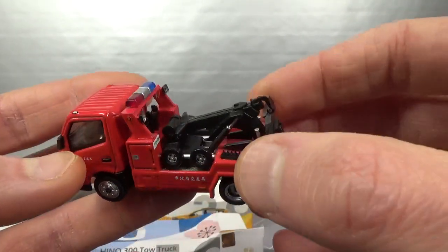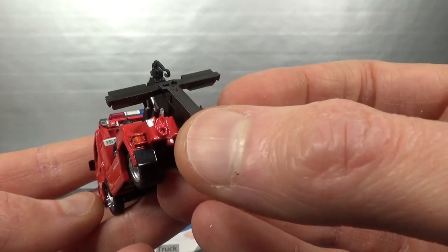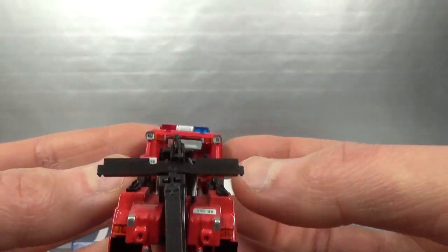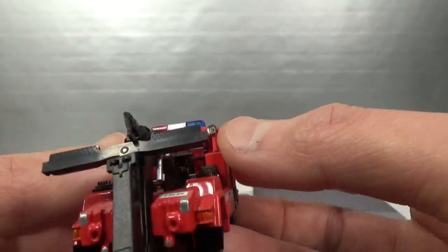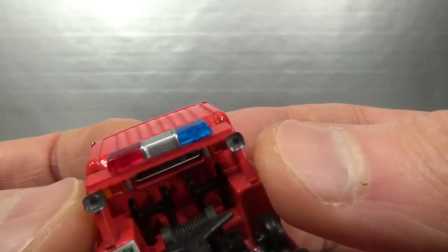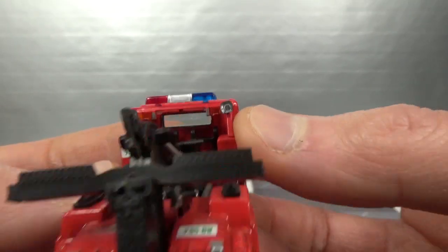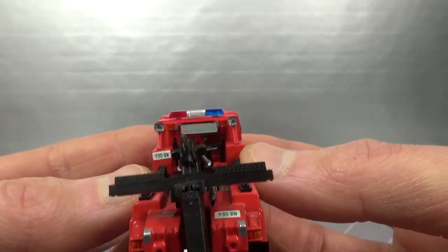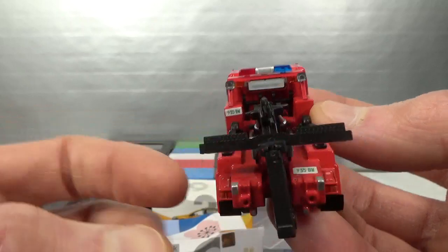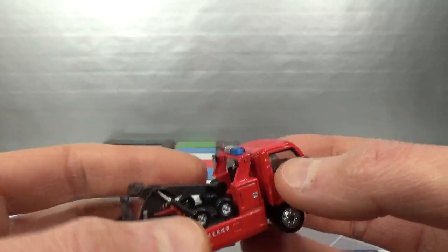I've been eyeballing this for a while now but had to wait until something like this came up to be able to buy it. These extra lights in the back seem to be a lens too. It's got a license plate up front and again down here for the back.